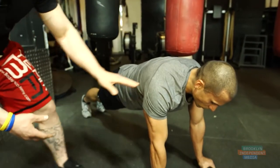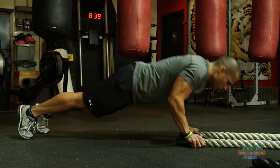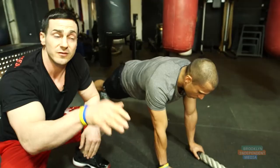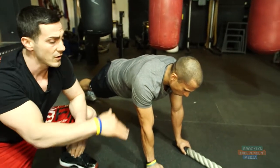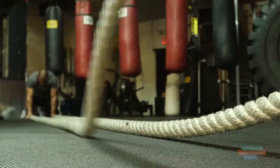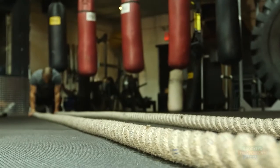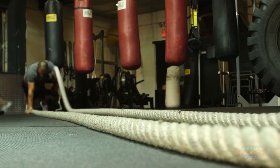Come down into a push-up, come back up, right hand slam — make that rhythm in a wave, go all the way down to the end of the rope. Come back down into a push-up, come all the way up, left hand slam — make sure that rhythm goes all the way down. Then repeat this, keep going right to left, right to left.